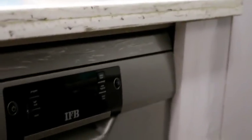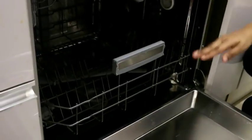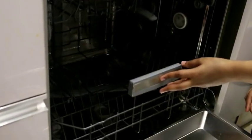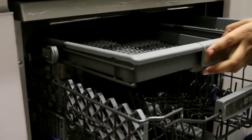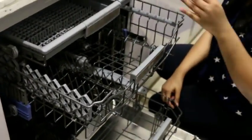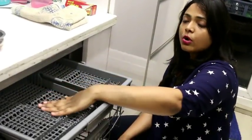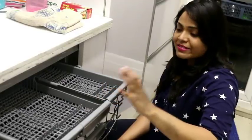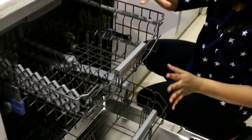Now let's see how it works. I will open it internally. You can see that we have three baskets. There is also a very small basket where we can easily put our spoons. If we have more items, we can put spoons in the topmost basket and manage the rest in the two main racks.